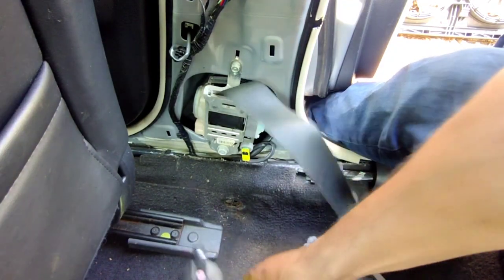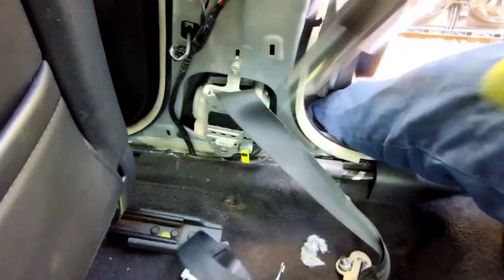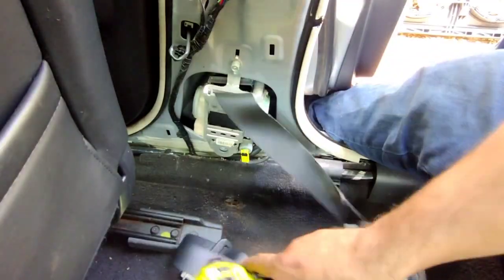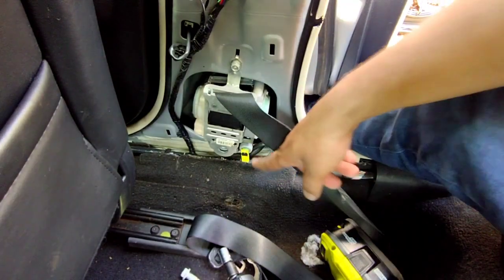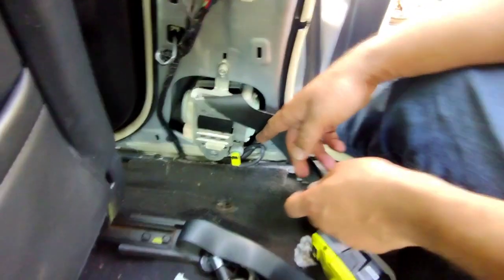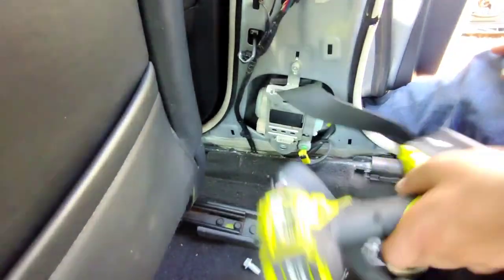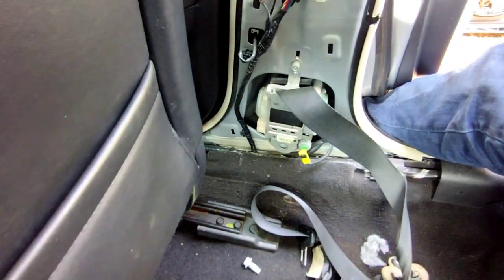There's another 14mm bolt right here, and then this one's a 10mm. But before we do that we're gonna pull out this piece — you're gonna need a small pick or a tiny flathead screwdriver for this little notch. Pull it inwards, be gentle, and it comes right up. Now I'm gonna set that back and take this out — like I said, it's a 10mm.